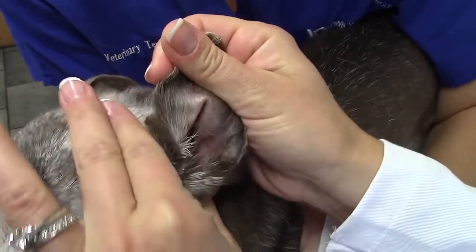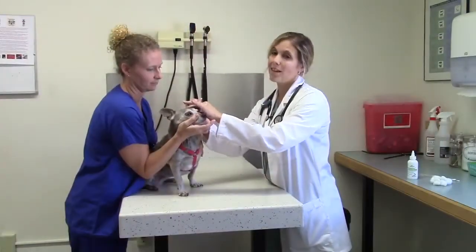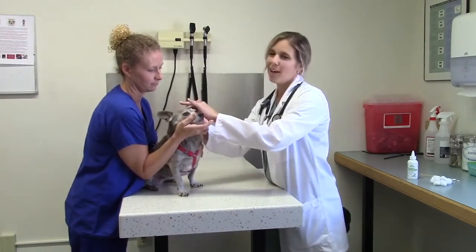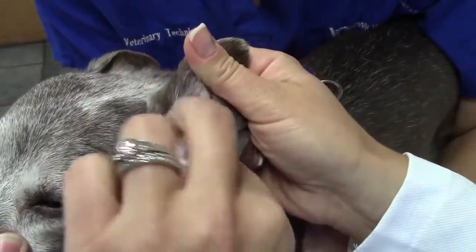Then you use your other hand to massage at the base of the ear, and what this does is it takes that cleaner and makes it work its way down that vertical component into the horizontal canal. After you've massaged for about 10 to 15 seconds, you can use a cotton ball to take up and remove any debris that's obvious on the external surface of the ear.